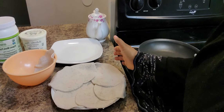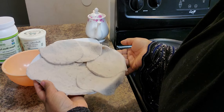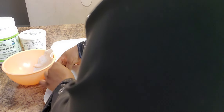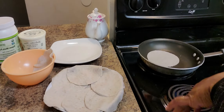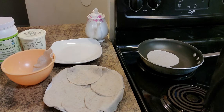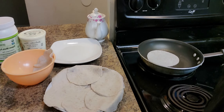All the chapatis have been rolled out — took me about 15 minutes or so. I have my pan pre-warmed and preheated, so I'm going to place them one by one into the pan to cook. You just toss it in like that and it will start to cook and get puffy. Once you see it starting to puff up, you can go ahead and flip it over.